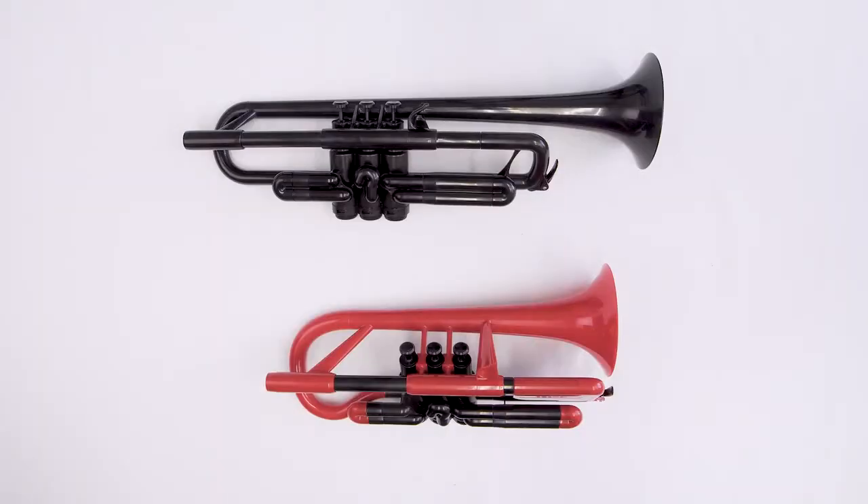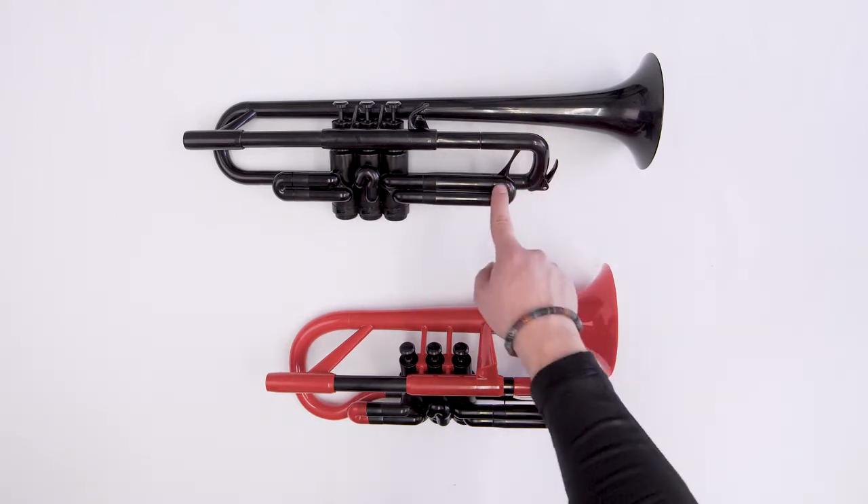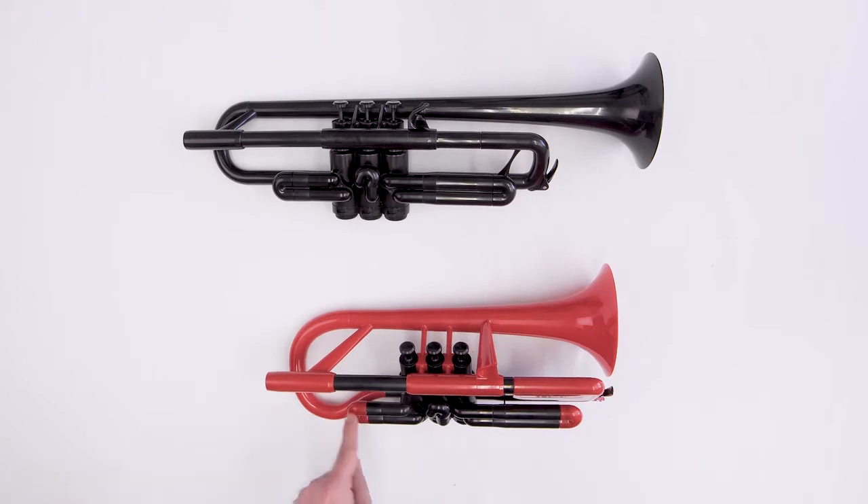How to Grease Your Tuning Slides on the P-Trumpet and P-Cornet. The P-Trumpet and P-Cornet come with three slides: the tuning slide, the third valve slide, and the first valve slide.